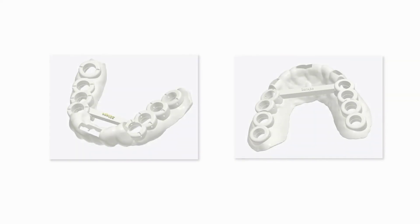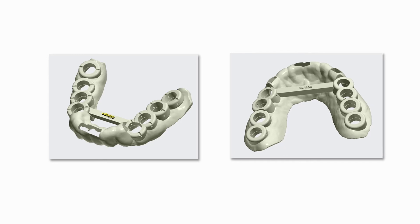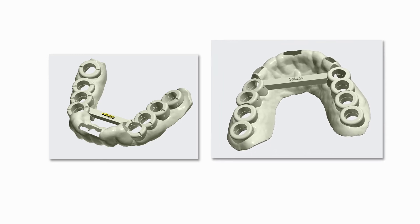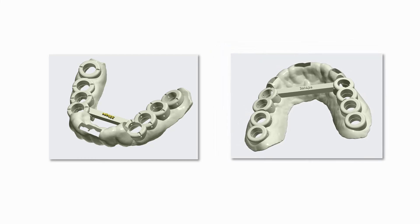If possible, stabilize the guide by adding bars from tooth-supported to free-end areas. However, remember to design the bars in such a way that the tongue can fit without any discomfort for the patient. For the upper jaw, it is possible to position a bar going from one side of the jaw to the other, which also works as a handle.